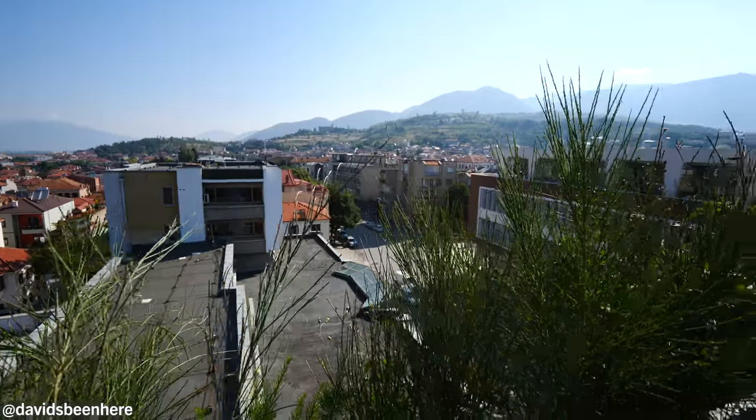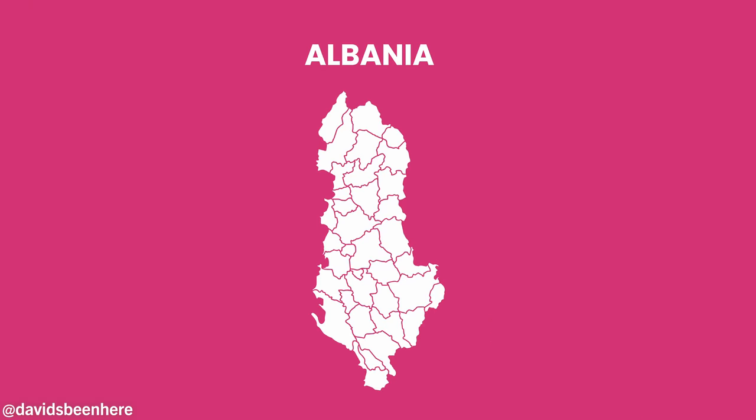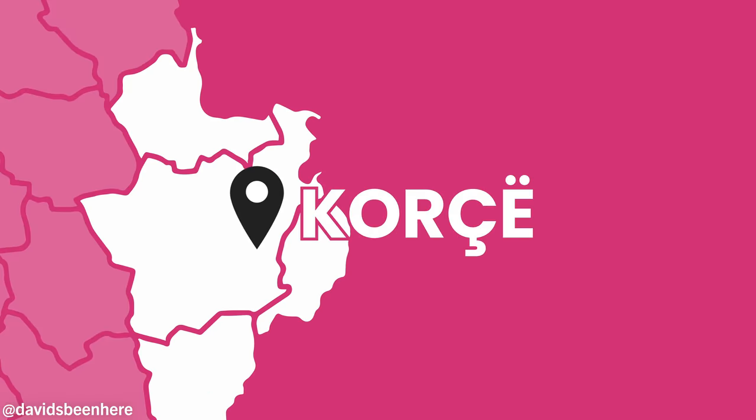Good morning everyone, I hope you're all doing amazing. This is David Hoffman from David's Bin here, coming at you from the beautiful city of Korça, Albania — in southern Albania. This city is gorgeous, it's in the mountains right next to Greece. Like a really stunning place. It's a really ancient city.